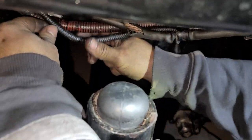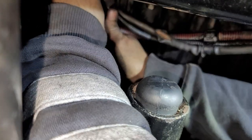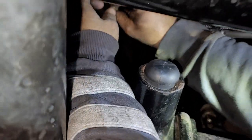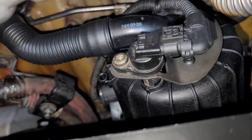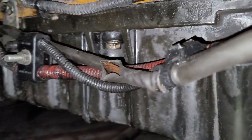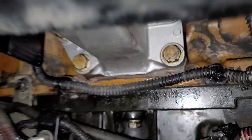Now I'm just going to put these wire separators back in place — they go right here to hold the cables. All the brackets are in place now and all four bolts are tight. That's it for this video — thanks for watching.